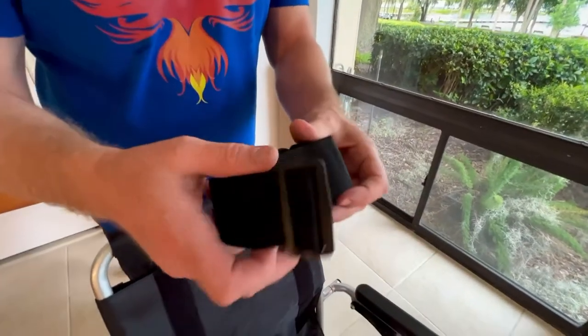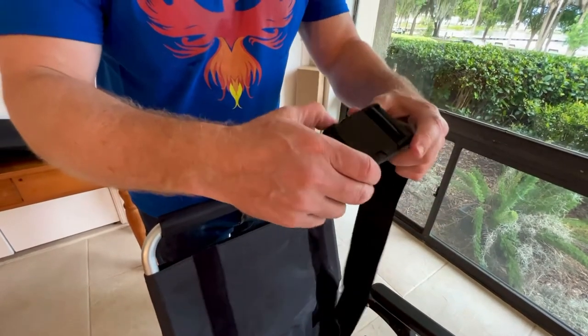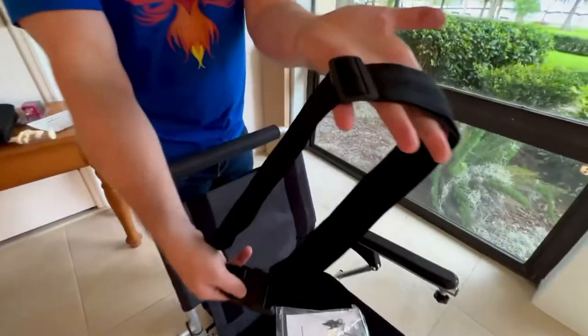I'm going to set the rubber band aside for a different video altogether about attaching the headlight, and we can see the seat belt, how it operates, and we can see that it is fully adjustable.